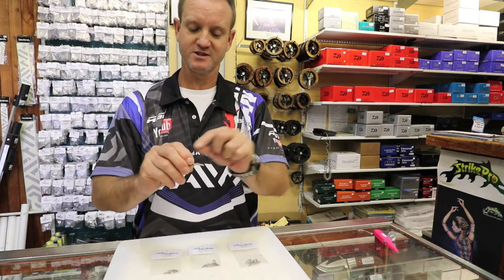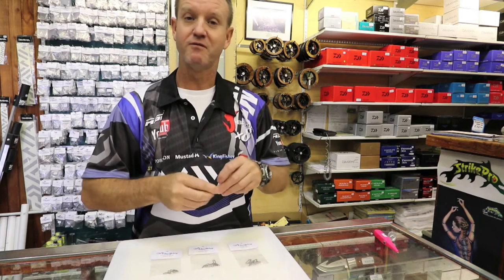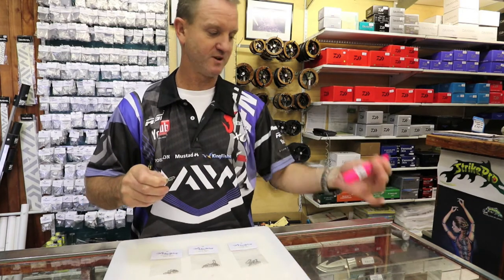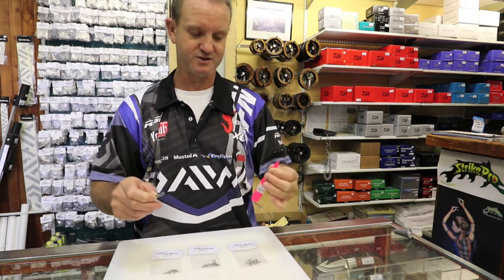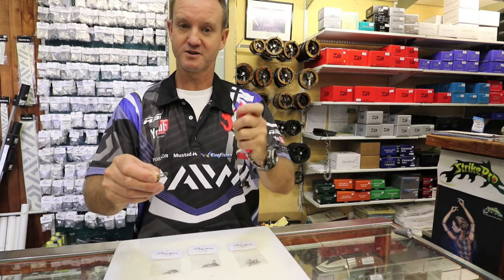What they basically consist of is a u-shaped clip. They are very very easy to use. I'm just going to use this as an example. All we do is take our chaos plug, stick it in and clip it on.